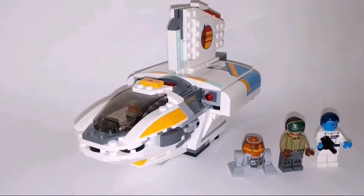The set costs around $49 in the US and includes 256 parts, so it's a very expensive set for the parts you get, and it's set number 75170.